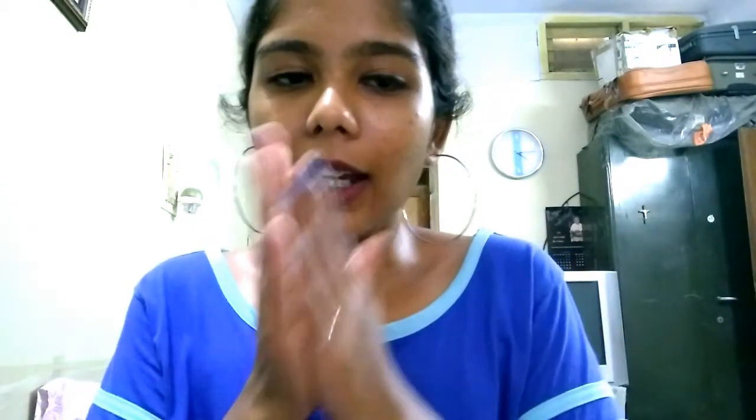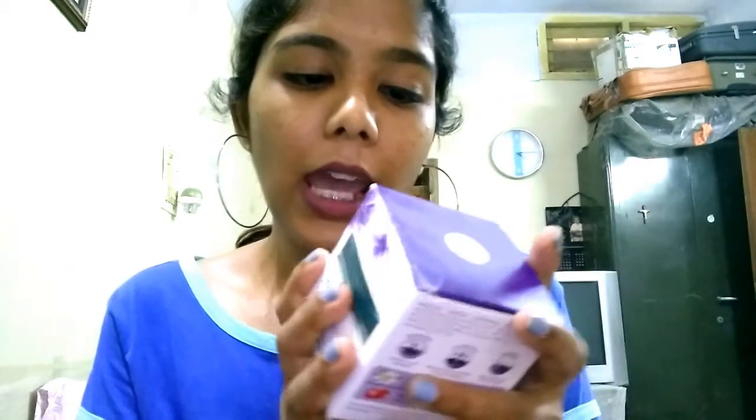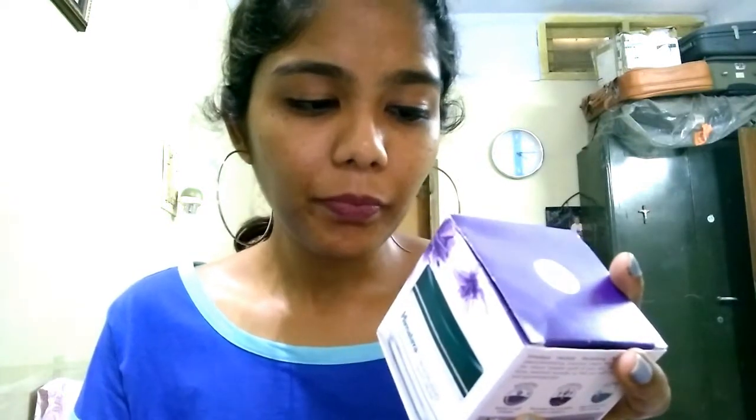It doesn't make your skin oily, and you can use it as your makeup base as mentioned — it has a light tint which brightens you up. I really love this product. I've been using it and have seen a lot of my blemishes reduce, which makes me very happy. Now coming to the night cream — it looks so good! I really love the violet-ish color. The night cream is Himalaya Herbal Night Cream, which restores moisture balance, nourishes, and repairs with white lily and tomato.